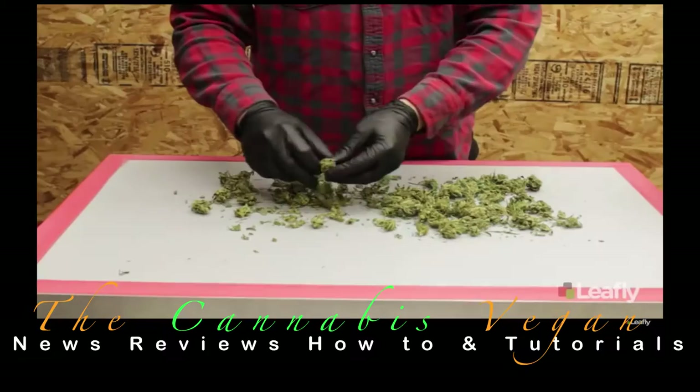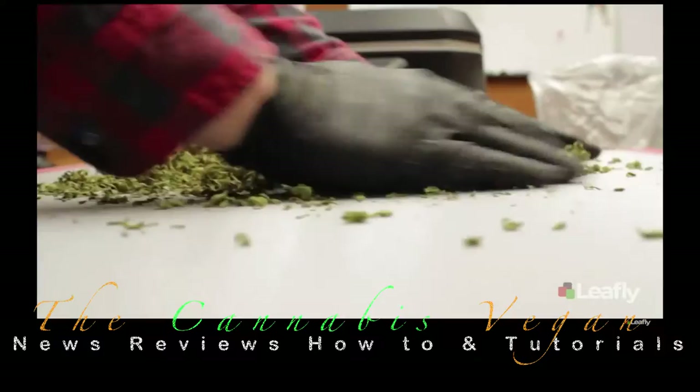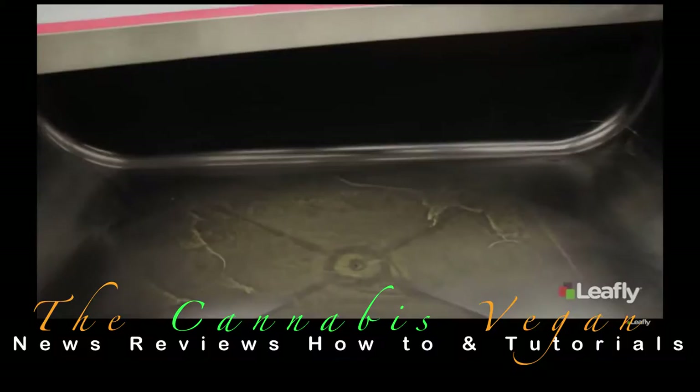We always start with properly cured, frozen material. It's important to get your temperature as low as possible because frozen trichomes will break off their stalks and separate from the plant material more easily. Once you get your material on the screen, you just start breaking it up and spreading it around — wax on, wax off. Dry sifting on a screen is a very delicate process. You're not going for quantity, you're going for quality, and you should expect a very low return. But as long as you're being careful, it should be very high quality.